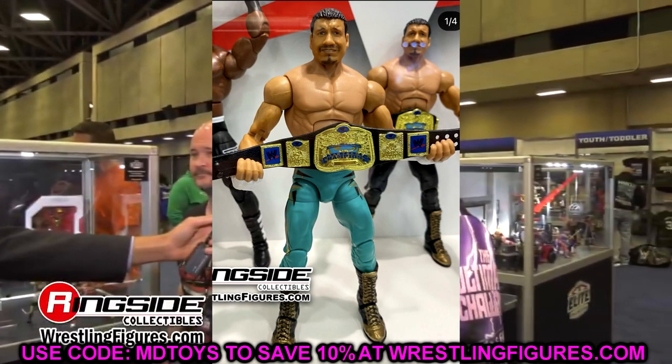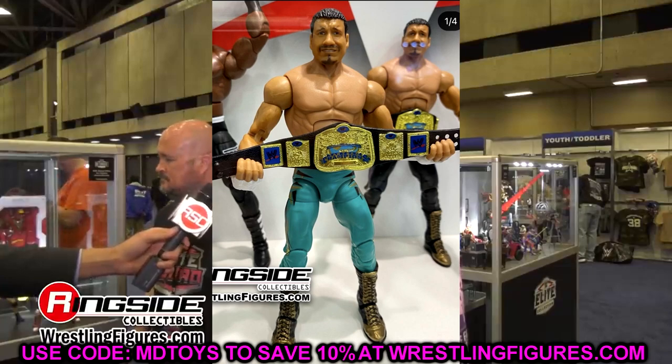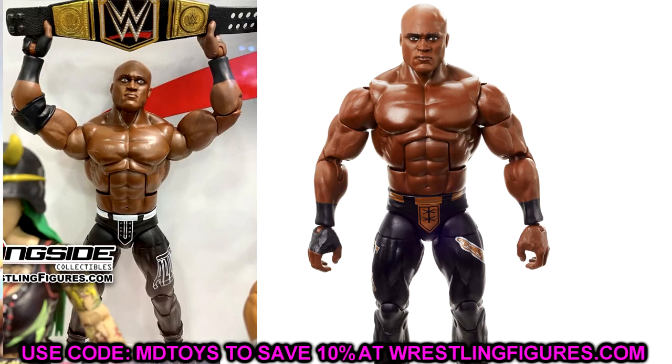Elite 95 Eddie Guerrero — I do love that we're getting a new head sculpt, but this is a double-edged sword. We want new head sculpts, they give us one, and then we don't like it — that's kind of what's happening here. Had they used the Legends Eddie Guerrero head sculpt, I'd probably be saying it's the same sculpt. I do like the Legends head sculpt, so I don't mind reusing a really great one. But in this case, the Elite 95 Eddie Guerrero is a new head sculpt — it's just not my favorite. It also doesn't always fit the era, which is part of why they make a new sculpt.